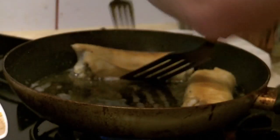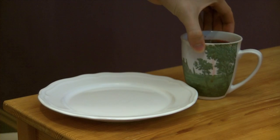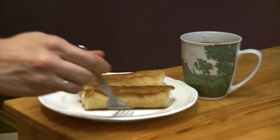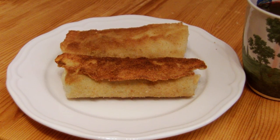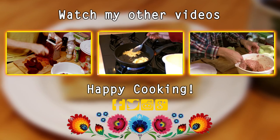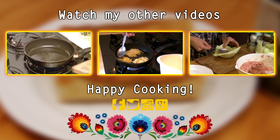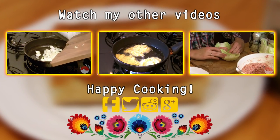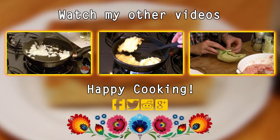They are ready to be served! They are best with clear barszcz — serve them per person with a hot cup of our beloved beetroot soup. If you are looking for a recipe for a simple one, head to the beetroot salad video where I make one. As always, thank you for watching — subscribe, like, or do whatever you like. Have fun in the kitchen and happy cooking!